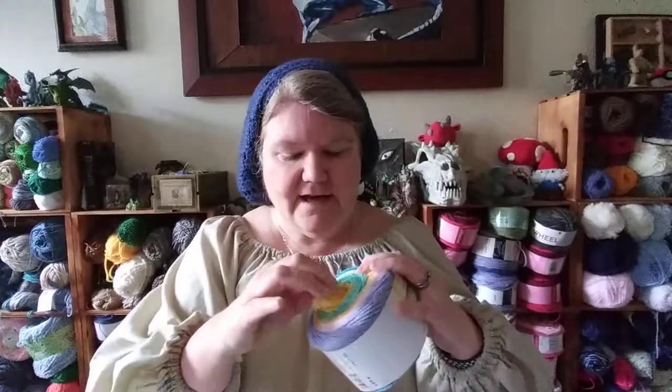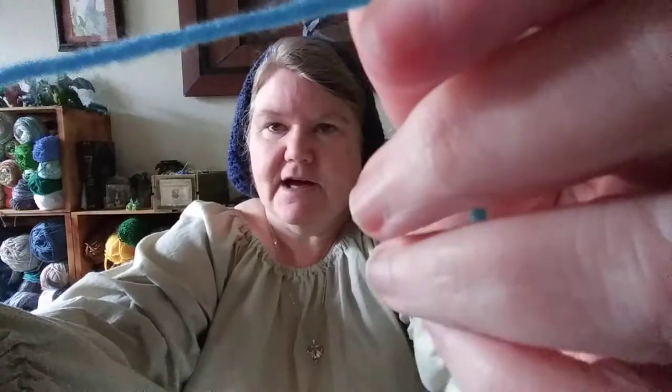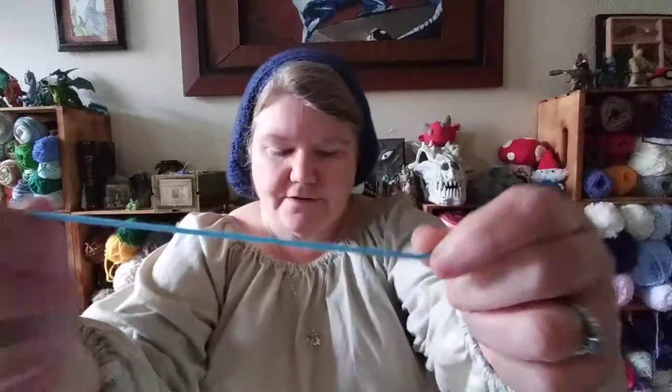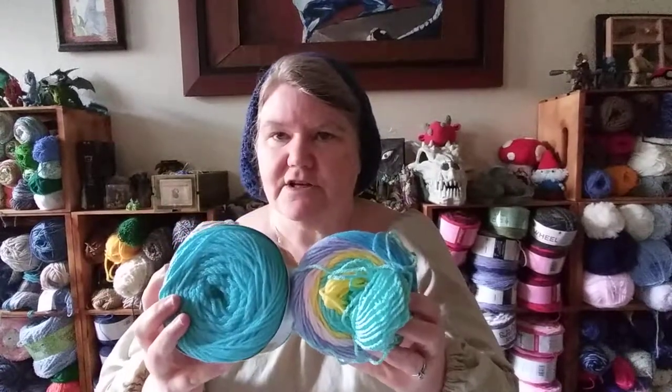The yarn itself — it's soft, definitely not scratchy. It's definitely a four-weight. I would compare it to your typical four-weight: your Red Heart Super Saver, your Big Twist, your I Love This Yarn — but $3.99 seems like a really good deal. I'm going to make an Easter basket out of the striped one and some little eggs out of the solid one. Once I get those made, I'll post those up so you can see how that Target yarn worked out.